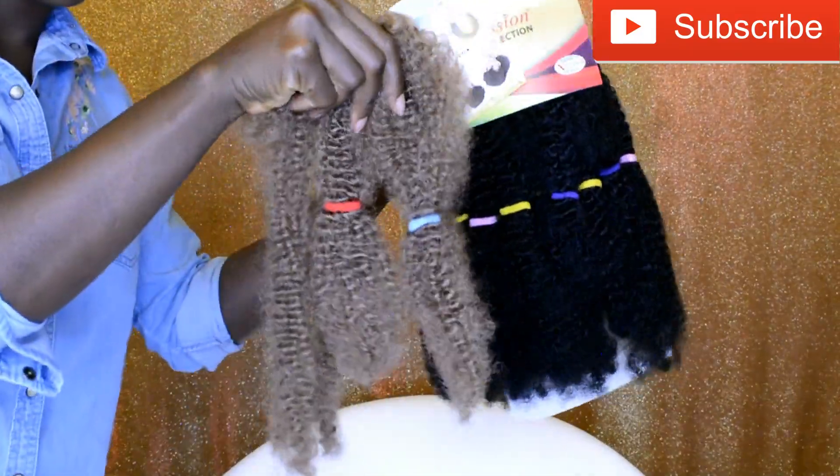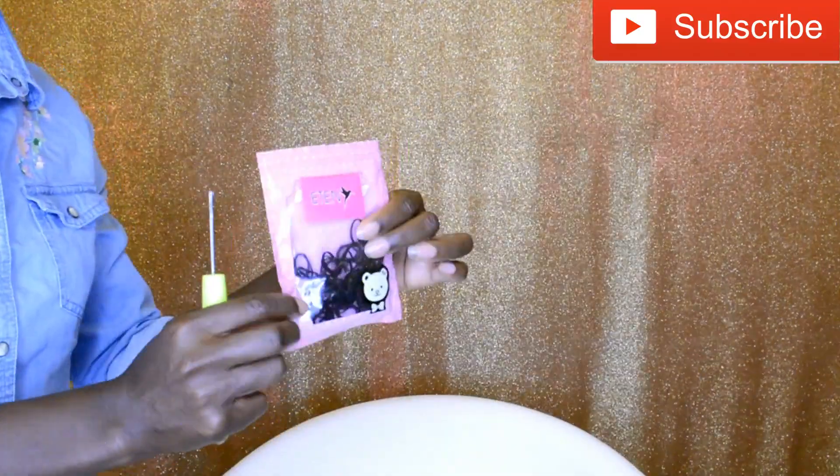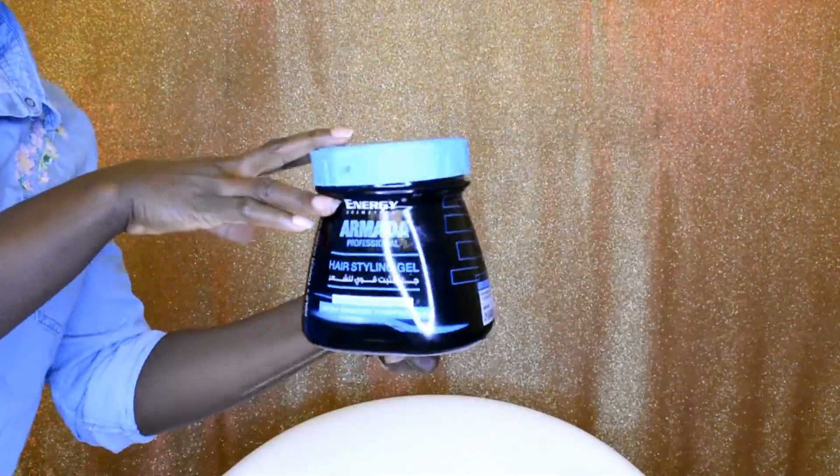First, I'm going to show you guys what you will need for this hairstyle. You will need some afro kinky hair, a rubber band, a crochet hook, a rat tail comb, and some hair gel to lay down your edges.